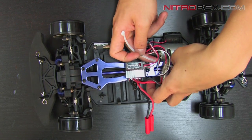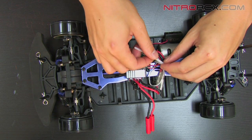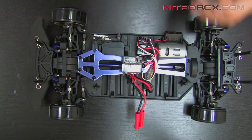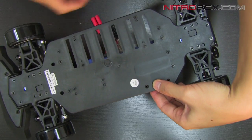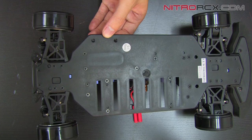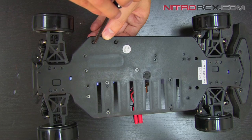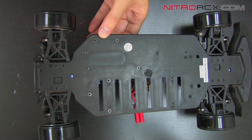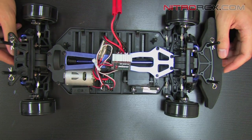Now you can grab your zip tie and organize your wires so they don't flop around. I'm just going to loop it through here and hold it down. Now that it's zip tied down, wires are a little bit organized. I'm going to flip it around and mount the on/off switch. New ESC is installed and you're ready to run. Stay tuned for more instructional videos on Nitro RCX.